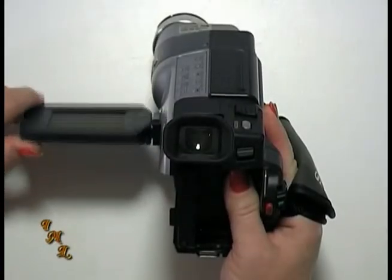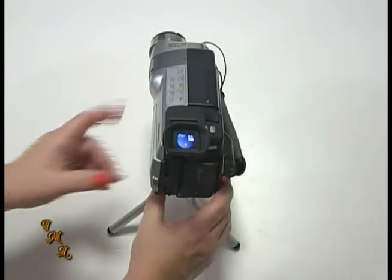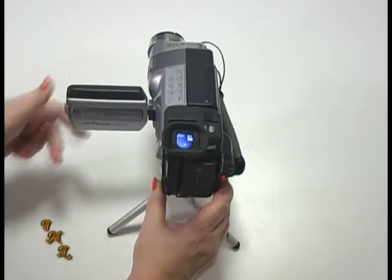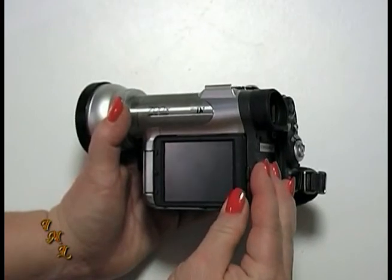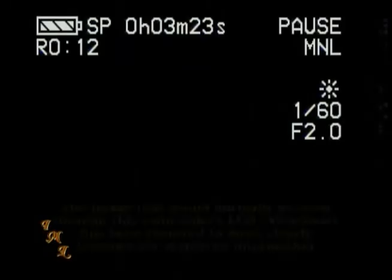The LCD screen will always be found on the left side of the camcorder while holding it, because the majority of people are right-handed. Once opened, the LCD screen can be flipped over to allow you to record yourself, or so that your subject can see what they look like on the camcorder. Once turned around, the screen door can be closed so that the screen is facing out. This will allow you to sit or stand next to the camcorder while attached to a tripod and monitor what is being recorded.